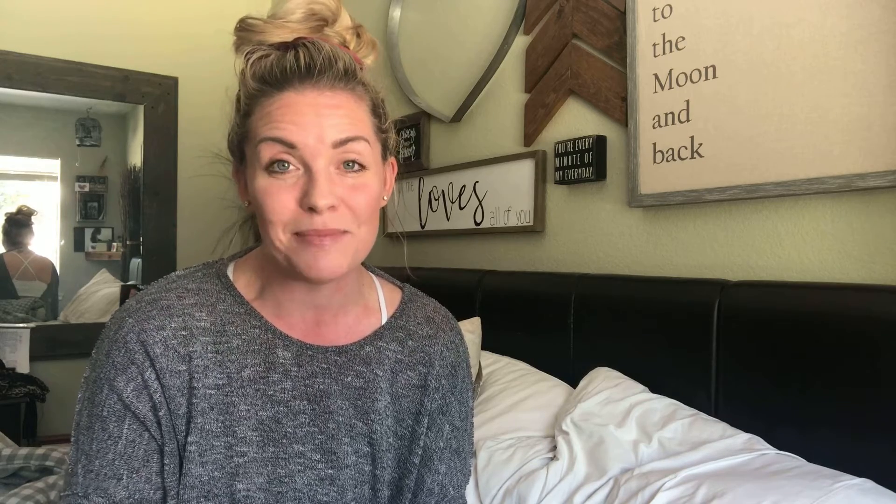I really just want you to have an accountability place to come to, to get your spring cleaning kind of jump-started. All of the challenges every day are pretty easy. You can do it with me every day, or you can jump ahead and do them on your own schedule. We actually do have catch-up days also.